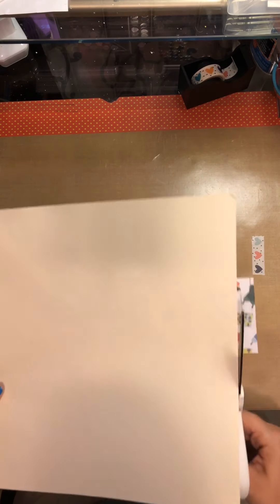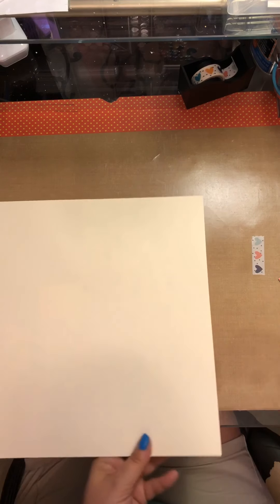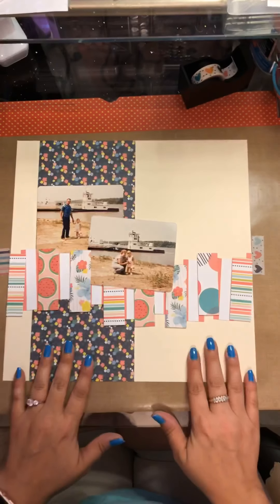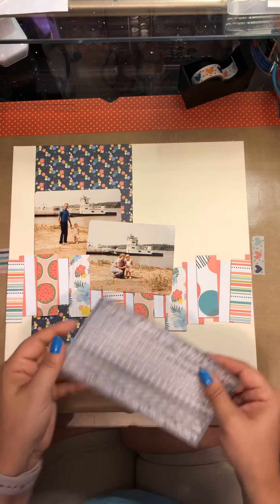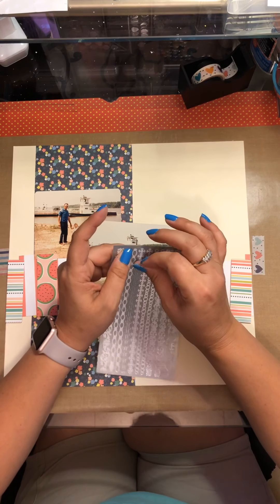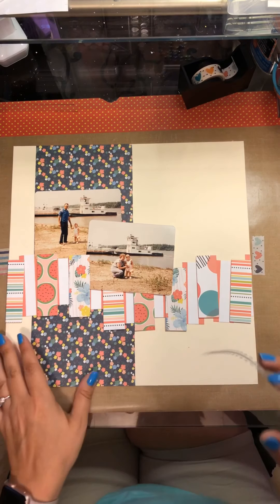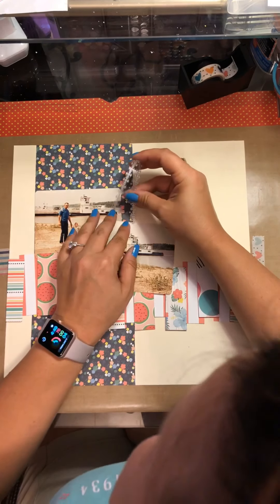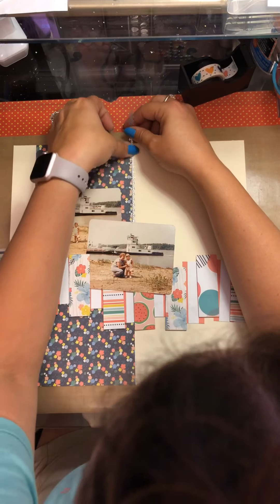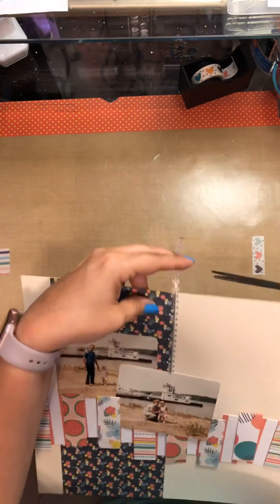I don't do much embellishing lately — I've just been doing really simple embellishing on pages, letting the background and papers take center stage with the pictures instead of doing lots of embellishment. I'm thinking about this one strip left — it's Jolene's Boutique, I found it at the Dollar Tree and I was super excited because I used it up, and it's only a dollar. I'm gonna use this as a little bit of a divider.